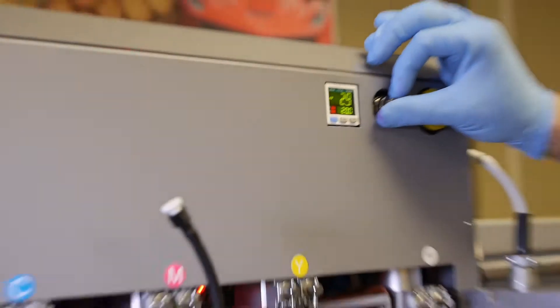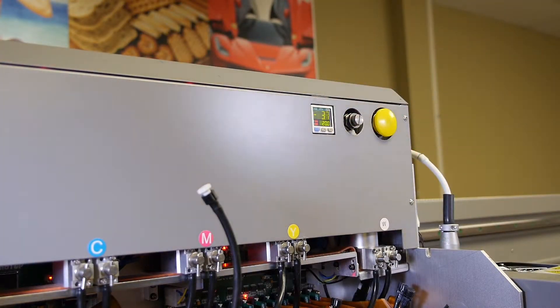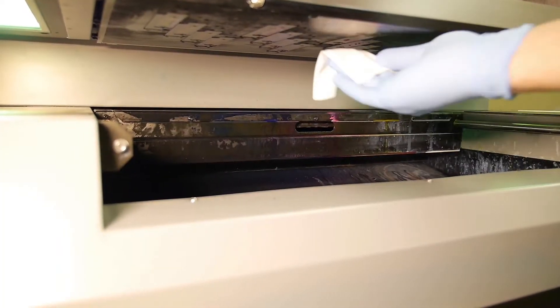Return your negative pressure to what it was originally at. Use a new lint-free cloth to gently wipe any excess ink from the bottom of the printhead.